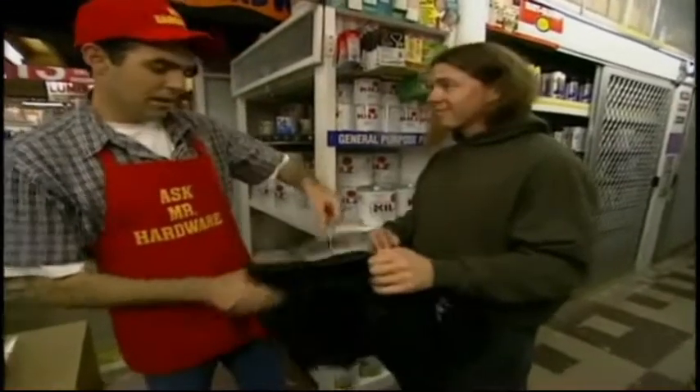I also need you to sell some weed for me. Open the bag. All right, get out of here.